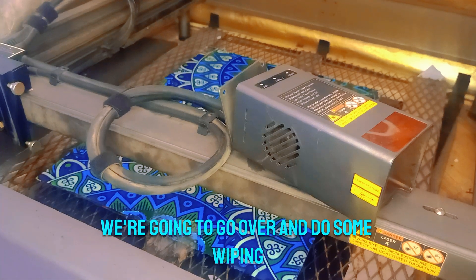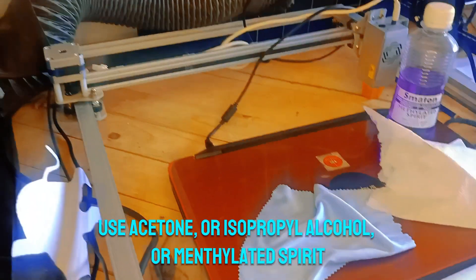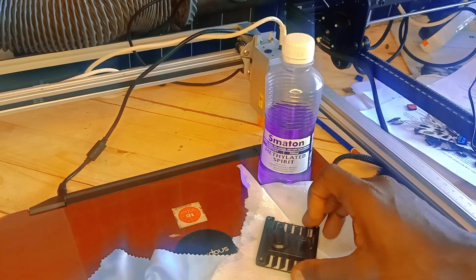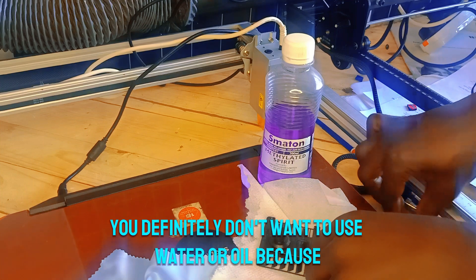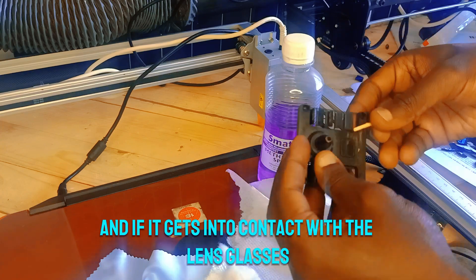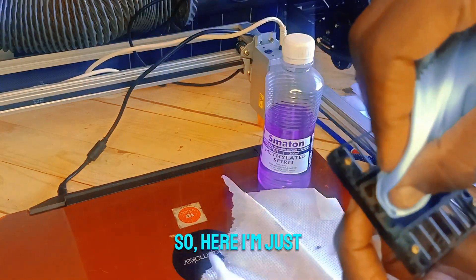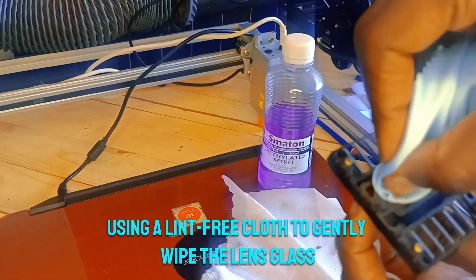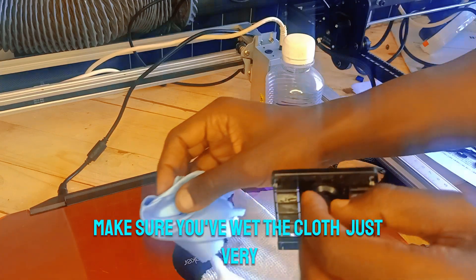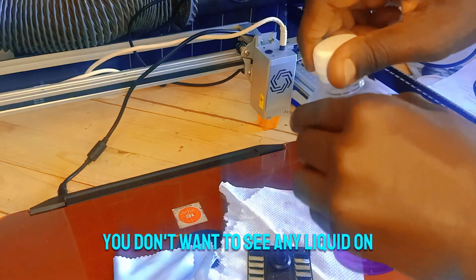The interior of the safety cover is very dirty, so we're going to do some wiping using isopropyl alcohol or mentholated spirit — I'm using mentholated spirit. You definitely don't want to use water or oil because oil can get sticky, and if it gets into contact with the lens glass it might mess with the accuracy of the laser beam. Use a lint-free cloth to gently wipe the lens glass. Make sure the cloth is only very slightly wet — you don't want to see any liquid on top of the glass.